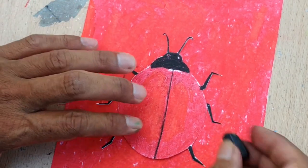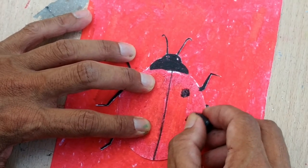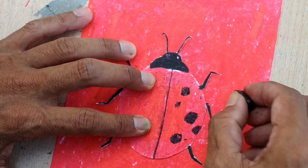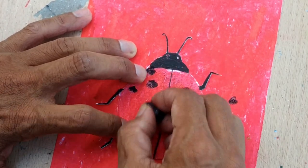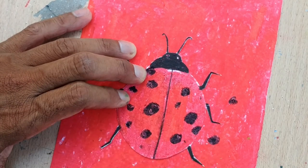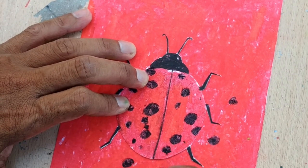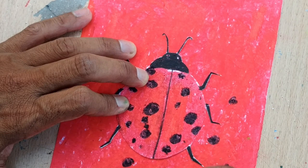Now I'm starting putting the spots on. Starting here — it's really free to put them where you like, on the outside too. As many as you want.